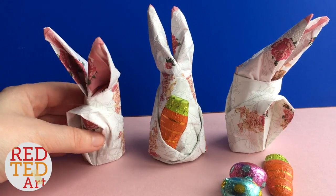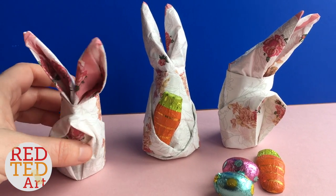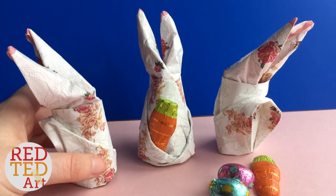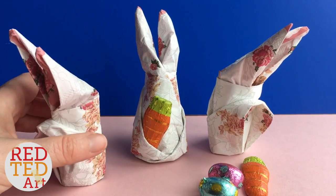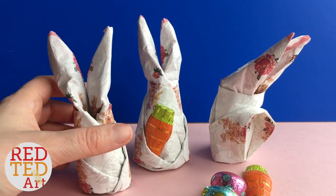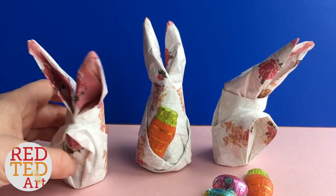Hello, welcome back to Red Ted Art! Today we're going to make these cute little napkin bunnies. They're a tiny bit fiddly, but once you get the hang of them they're really fun. You can make them at a restaurant, impress your family, impress your friends at the school canteen, and just have a bit of fun.